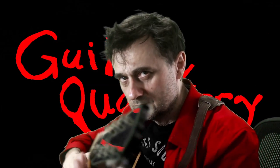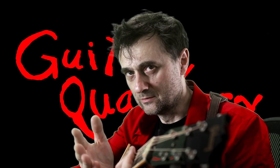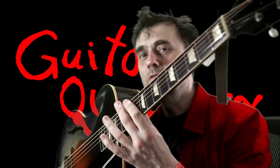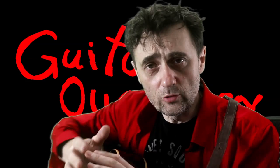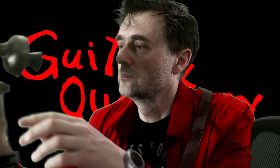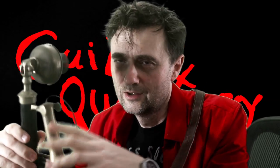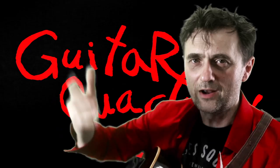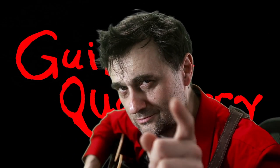I hope that was clear and helped you out. If it did, click like, share, and subscribe. If you have any questions, just post them in the comments. I love this guitar — I've had it for quite a while. Stay tuned and subscribe.